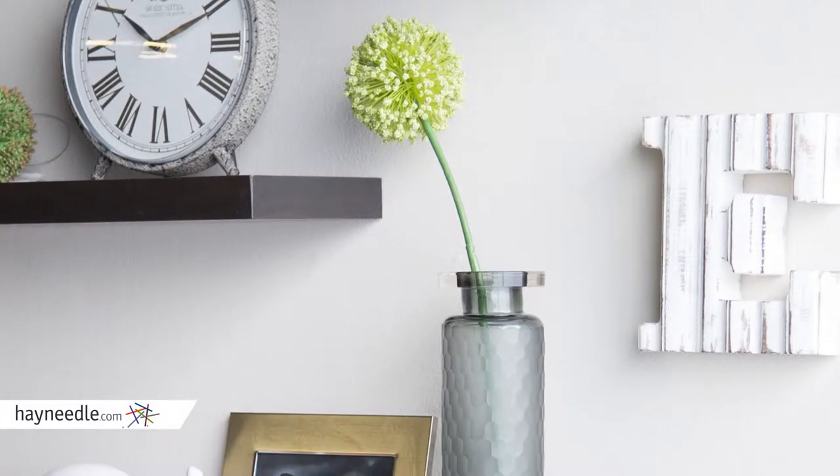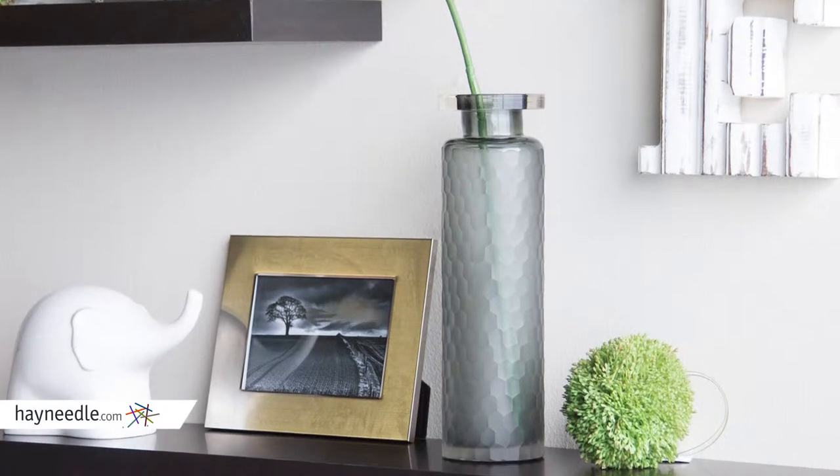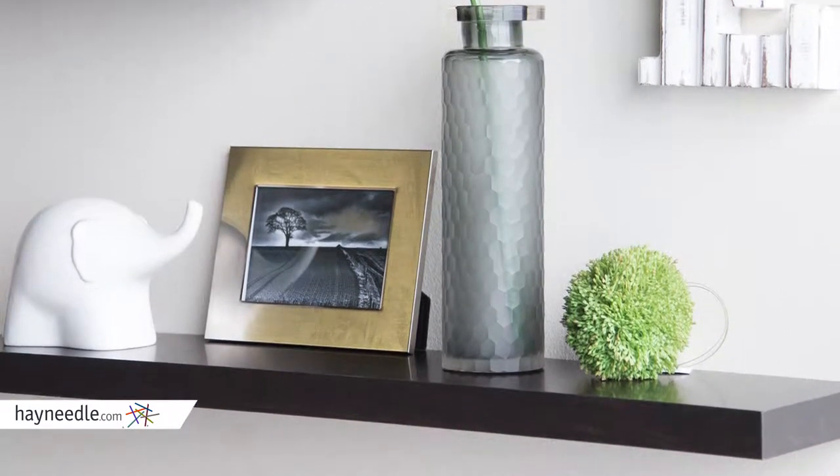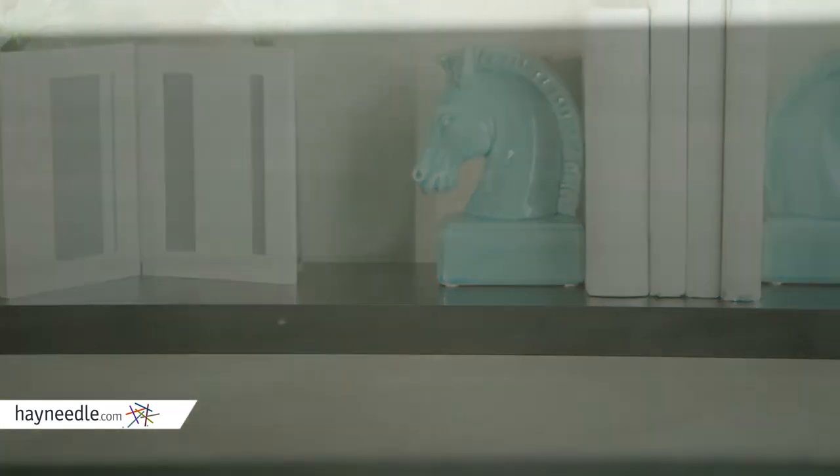Turn any open wall space into decorative display or even storage space with the Hudson Easy Mounting Floating Shelves 3-Pack in Espresso. Made with a holocore construction with an MDF wood frame and melamine veneers, the holocore is very lightweight but still very strong and made of 70% recycled cardboard materials in a honeycomb configuration.